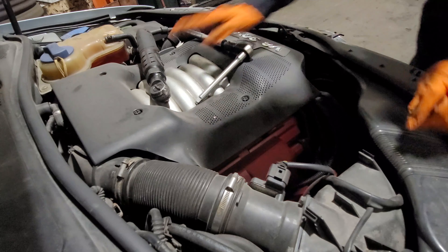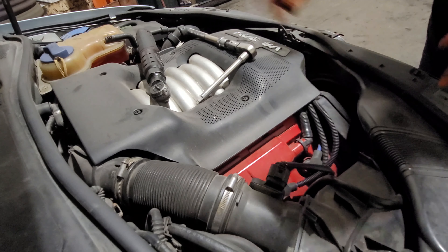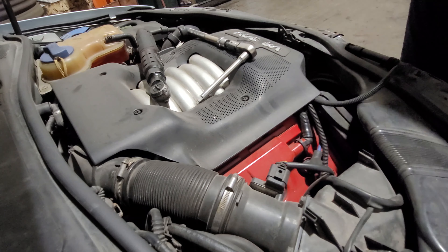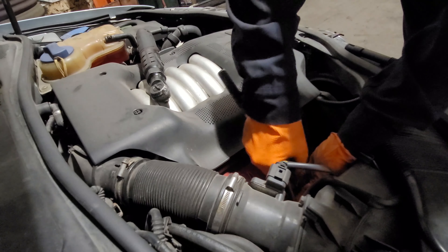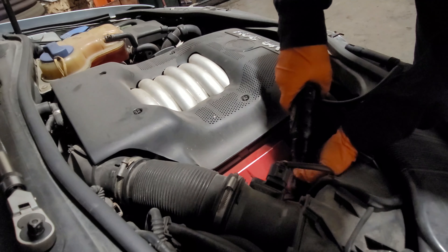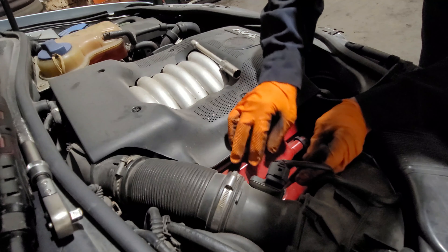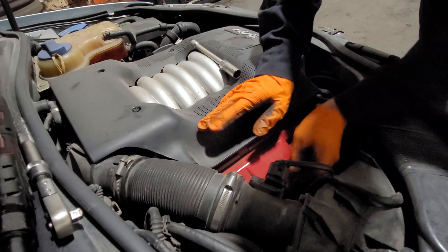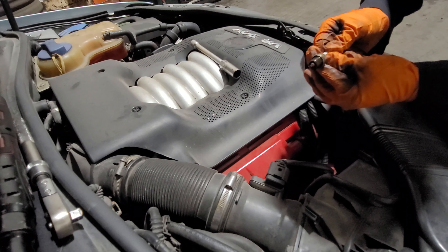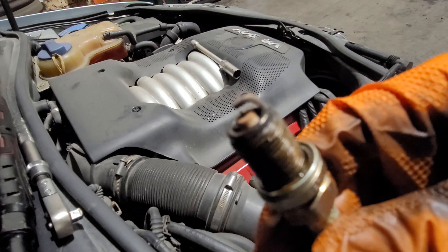The engine is actually really hot and the car just got here. So I'm going to try not to burn myself, but let's pull number four. Let's pull this one out. Access is pretty decent. This one is a fighter. Spark plug — pretty decent, iridium. Spark plugs themselves are actually pretty good. They don't look bad at all.